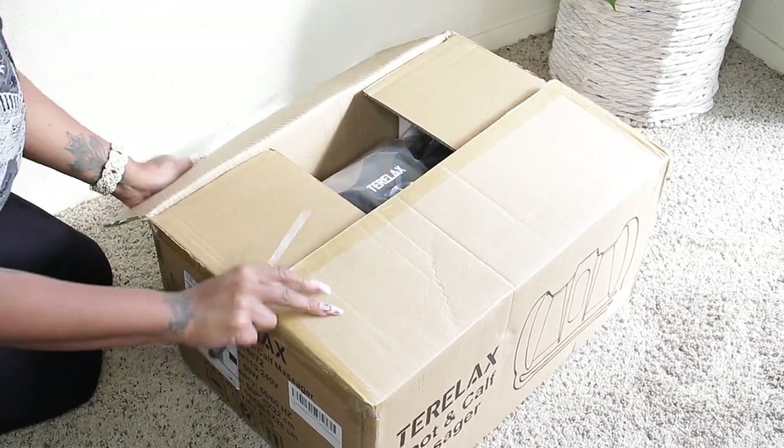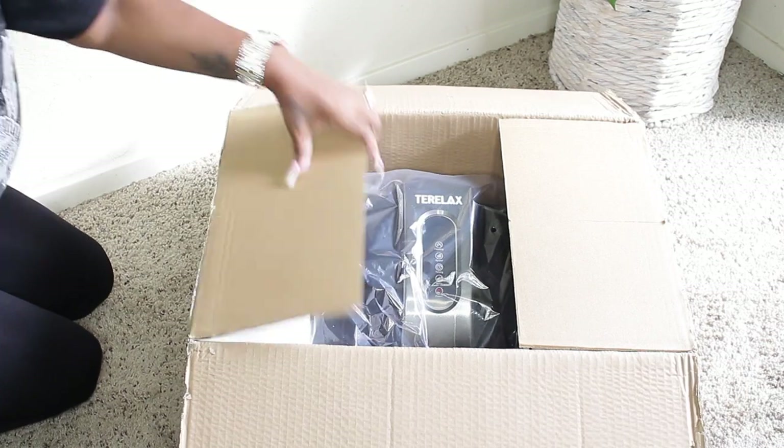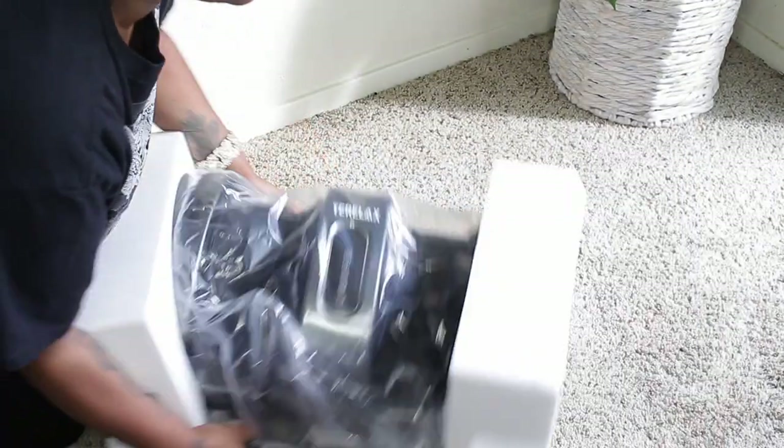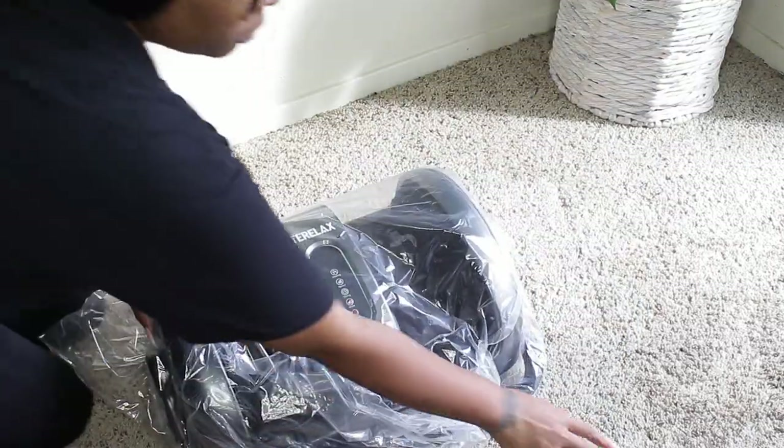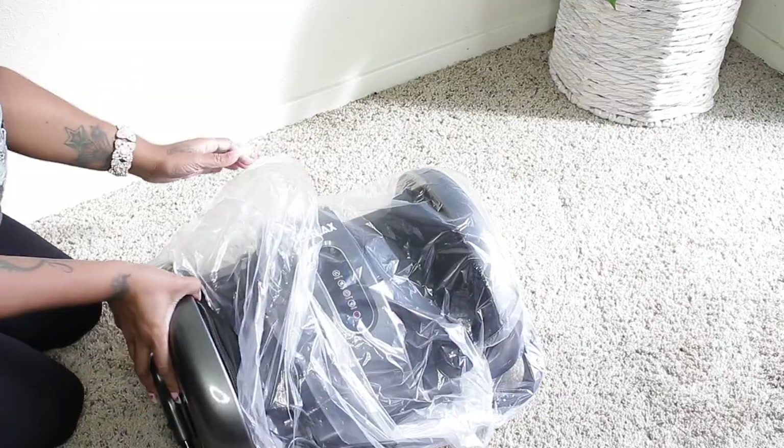I open the top and then slightly flip it. I'm not gonna try to pull it out — just lift the box up like that. It's that simple, ladies and gentlemen. So let's just break this down. This is very, very user-friendly. You don't have to put anything together. It's already together in the box.